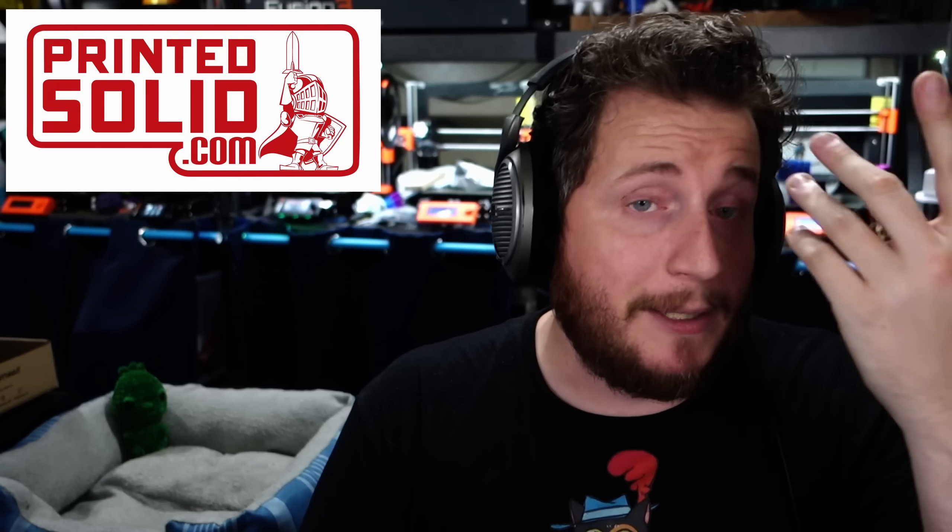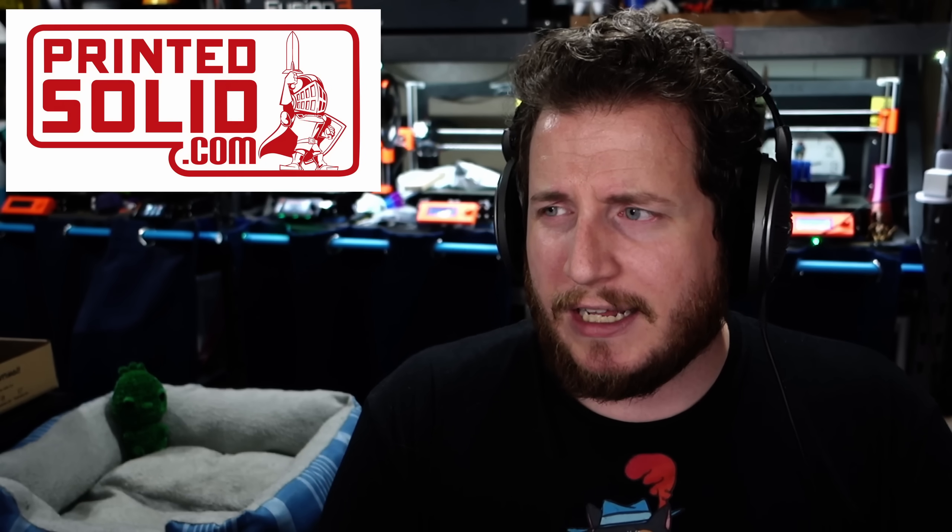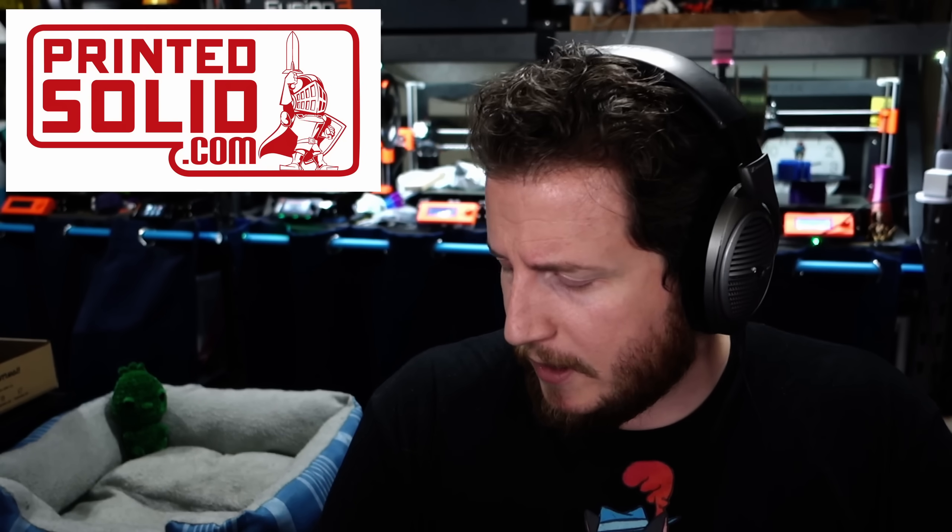We've been primarily using Printed Solid filament for years now, well before they ever supported us. And if you do want to win some Printed Solid filament, come hang out with us on one of our live streams where we give away a spool or two or more every stream, and we try to kick a spool of Elixir in there where we can. I've had nothing but great success with it. Sparta for me has been a hit or miss at best.